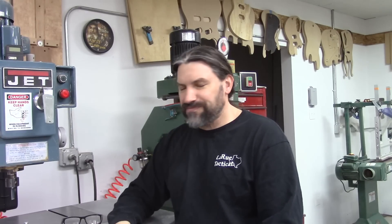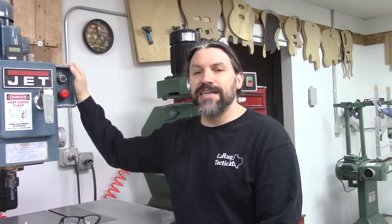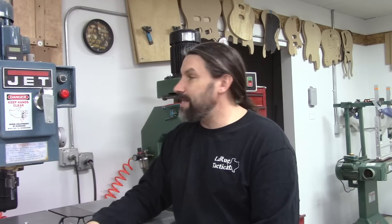I want to talk first about my beloved Jet pin router. It actually has sort of got that nickname — I think it even has its own hashtag on Instagram. This pin router is from the 80s. It came from the OHM Banjo Company in Boulder, Colorado, and it sat there and sat there and they decided to sell it one day, and I was in the right place at the right time and decided to buy it.